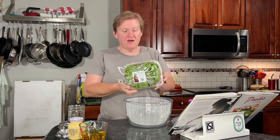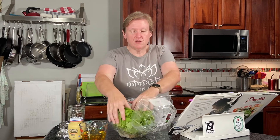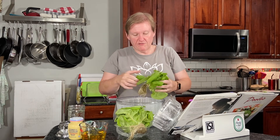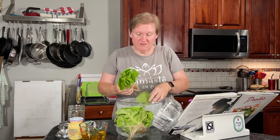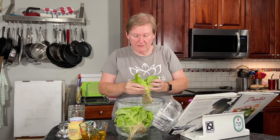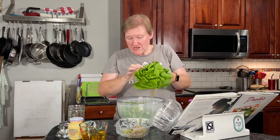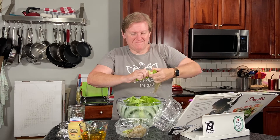We have some small heads of bib lettuce here. They still have the roots attached, which is why they last a pretty long time. I'm going to be pulling the leaves off. Some of them have bits where they're a little not perfect — I'll take care of that later. We are leaving these leaves whole, however, and I'm going to put them in my salad spinner. We're deliberately leaving these whole and they're going to stay whole.